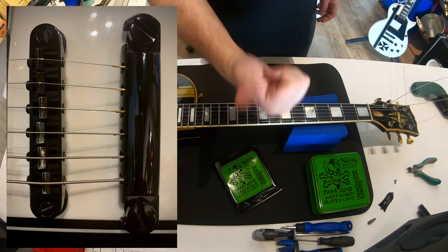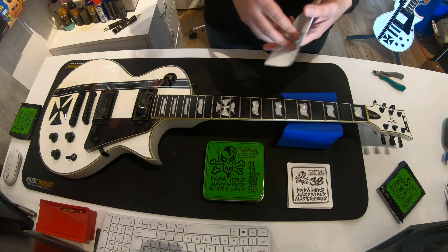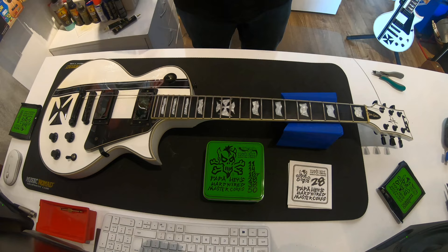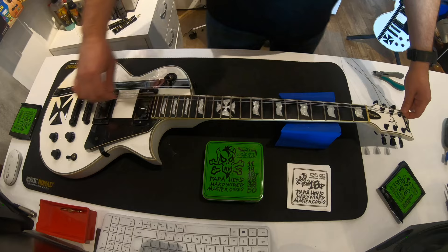Heavy hitters will strongly benefit from those strings. But as we know, tuning stability is not only about strings — your hardware matters and your overall guitar quality as well. Now it's time for my personal opinion. You've already seen that I tried those strings in the intro of the video. My personal preferred gauge for E-flat standard is 11-49, and I prefer the Elixir NanoWeb 11-49s. I like the soft feel of the NanoWeb coating and I like the percussive sound that the NanoWebs have.